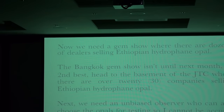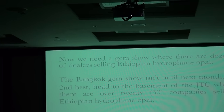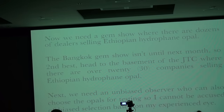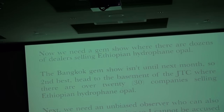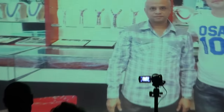We needed a gem show with dozens of dealers selling Ethiopian hydrophane opal. In the basement of the JTC, I found more than 30 companies selling hydrophane opal. We needed an unbiased observer who could choose opals for testing so no one could accuse me of using my expert eye. Enter Mr. Simon Dusai. Five companies accepted, and we basically picked five different pieces of opals from their trays from the non-treated opals. Two companies did not participate — one because of a language barrier, and the other because the boss wasn't there.